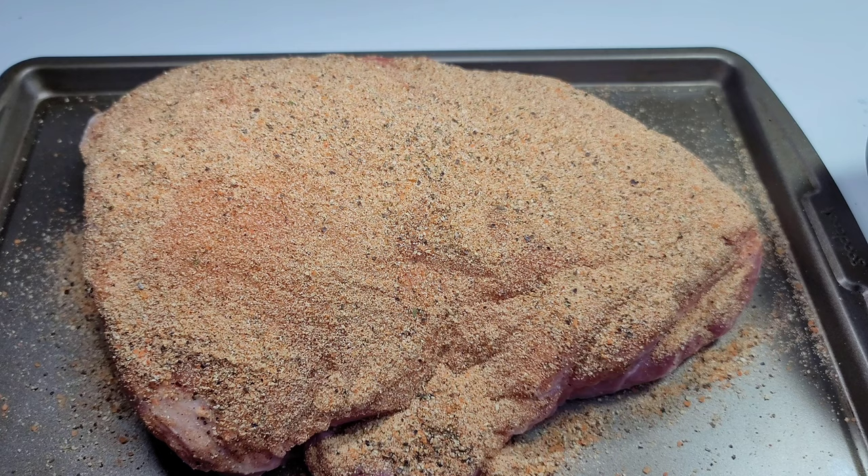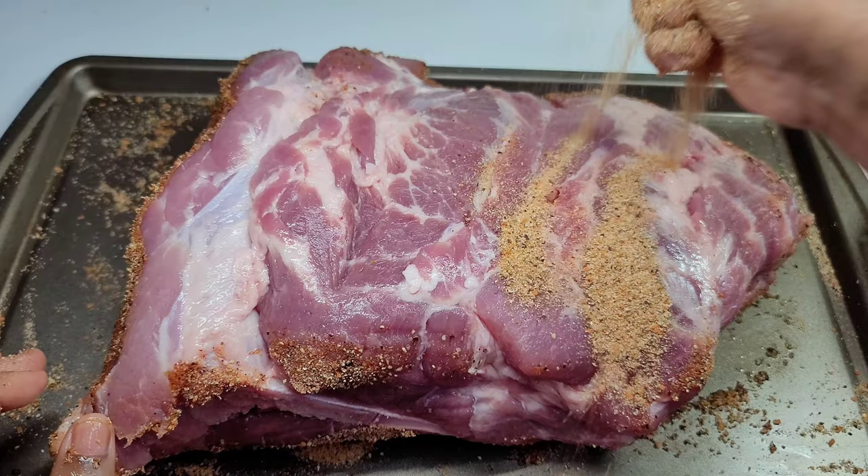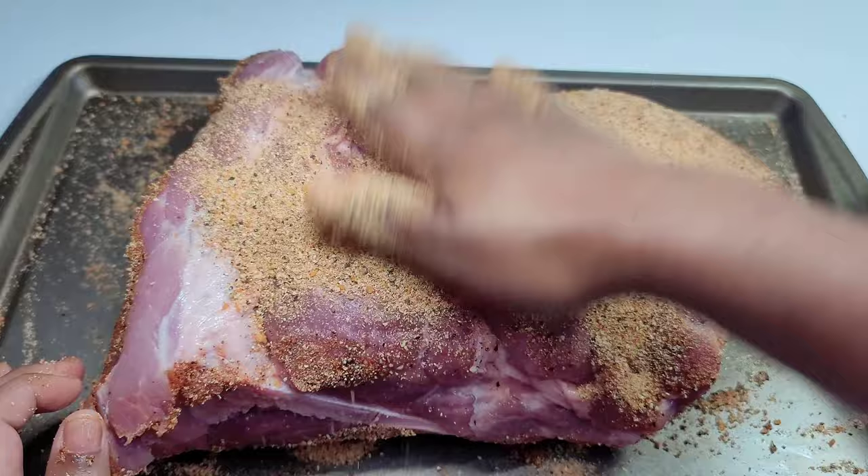After about five minutes, we'll flip the pork and repeat the same process. Once we're done coating the pork generously with the seasonings, we'll let it sit for about an hour before we place it inside the oven.